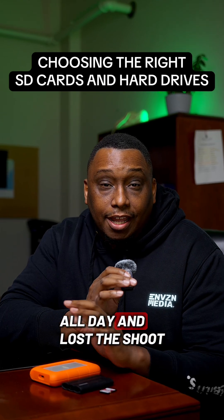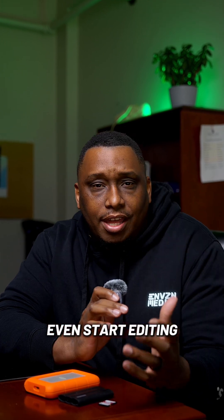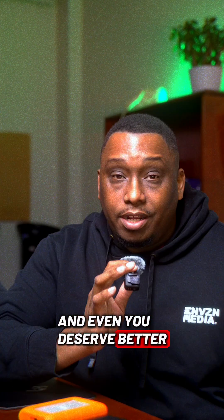Have you ever been out shooting all day and lost footage because your SD card failed? Or had to wait so long to load files before you even start editing? Let's fix that with the right card and the right drives — because your content, your clients, and even you deserve better.